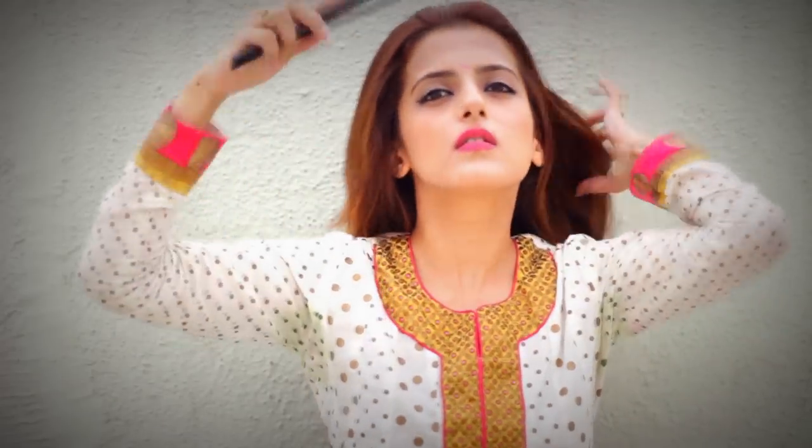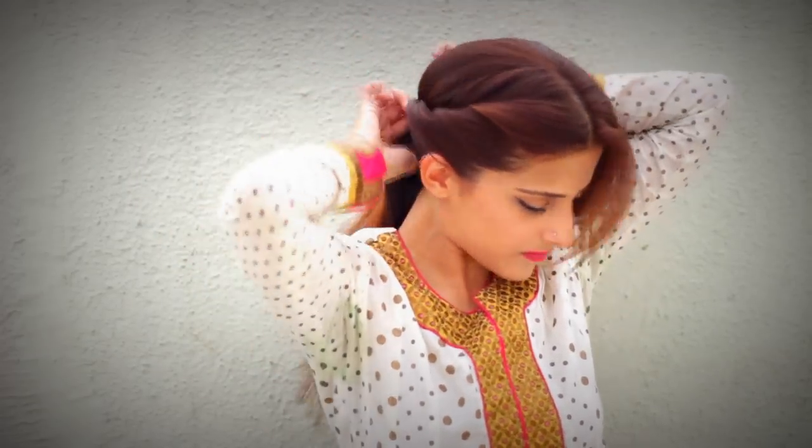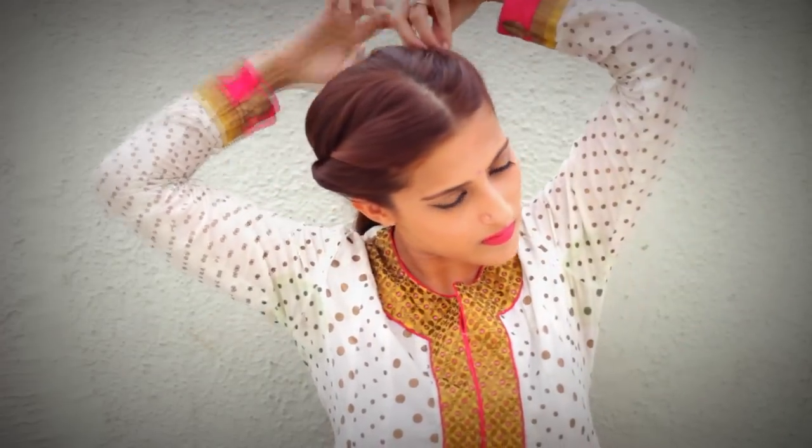For the first hairstyle, comb all your hair through so there are no tangles. Take a middle parting. Now start twisting your hair from the right side all the way till the back. Secure it with a clip. Twist the hair on the left all the way till the back.